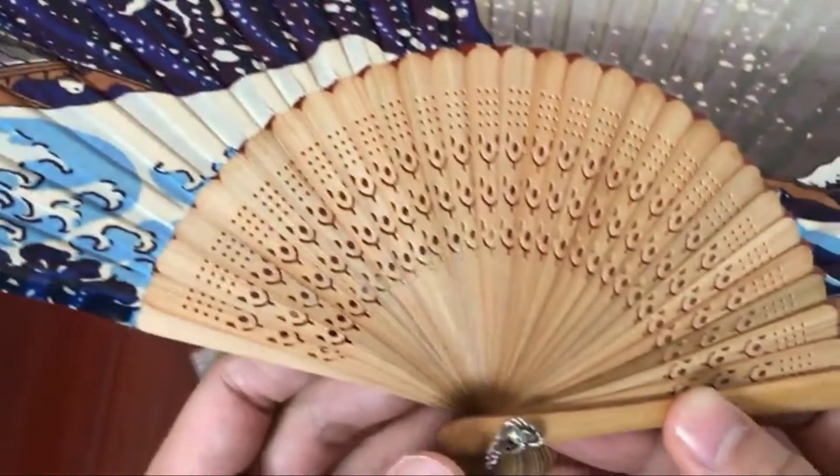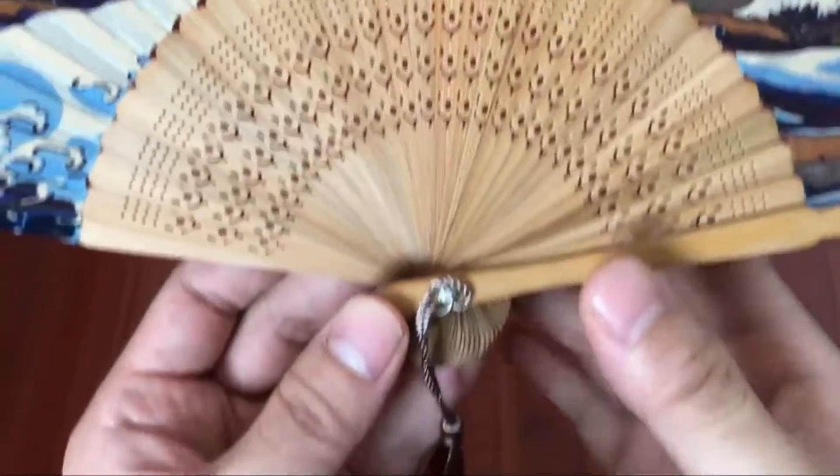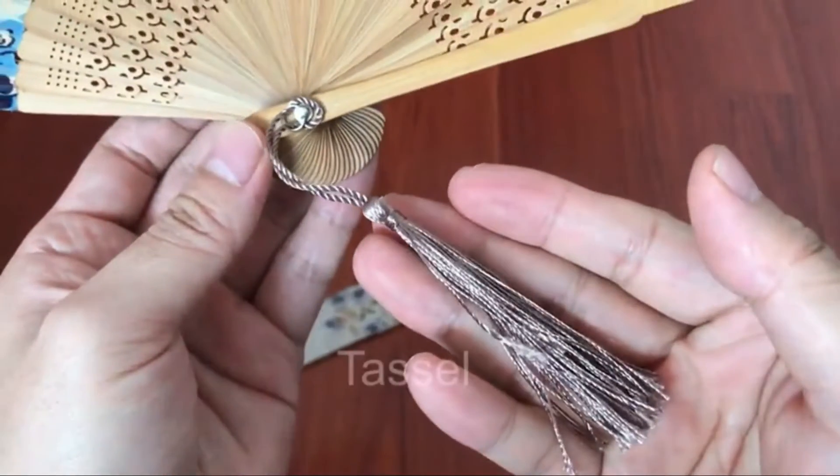These silk bamboo folding fans are made of cloth, and each handle is made of bamboo. Some cloth may stick to the handle during the handmaking process, so just gently separate them before use.